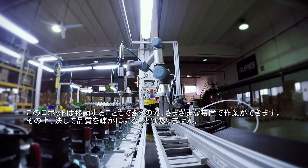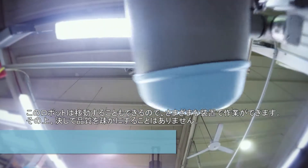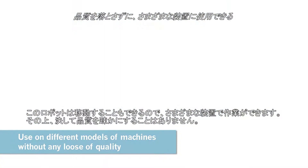This robot is also able to move and produce activities on different models of machines. And never forgetting the quality.